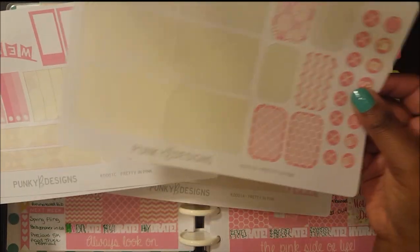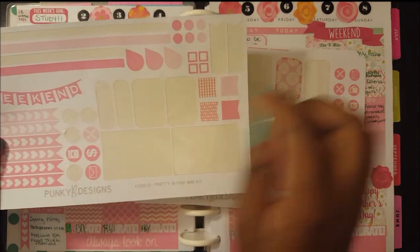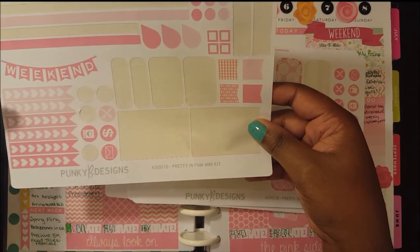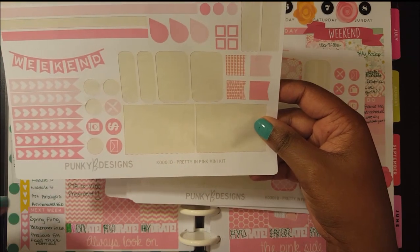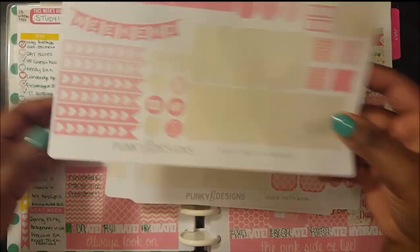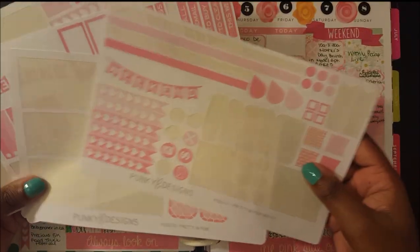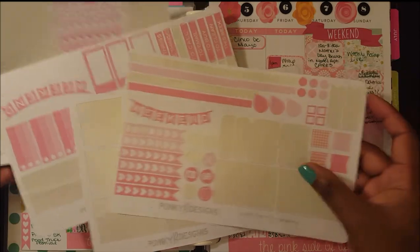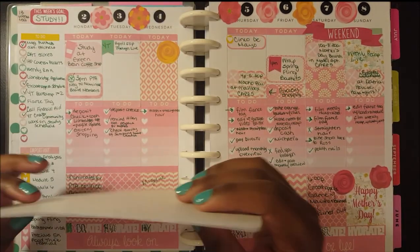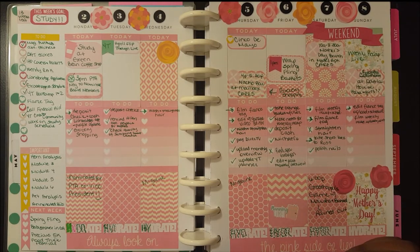The mini kit had two full boxes, some half boxes, quarter boxes, page flags I already used, and some washi strips. I still have another weekend banner, a whole row of heart checklists, more icons, little dots, dew drops, and more page flags. When I order the mini kit and the deluxe weekly kit together, I always end up with just about this much to do another week's spread. I end up using the washi — and maybe some of my own washi — to cover up headers if I don't have extra headers that match the kit.